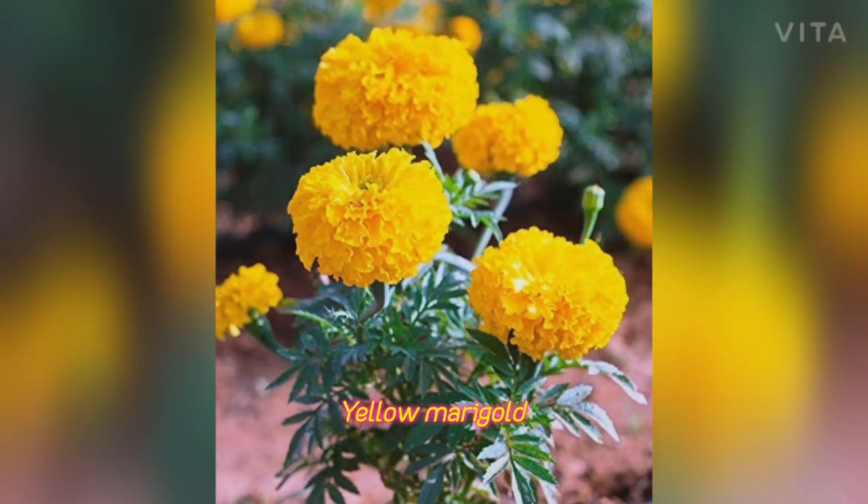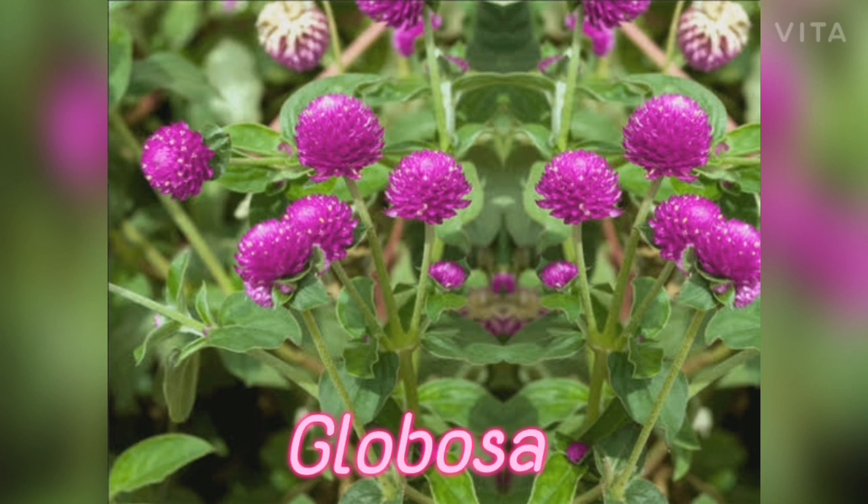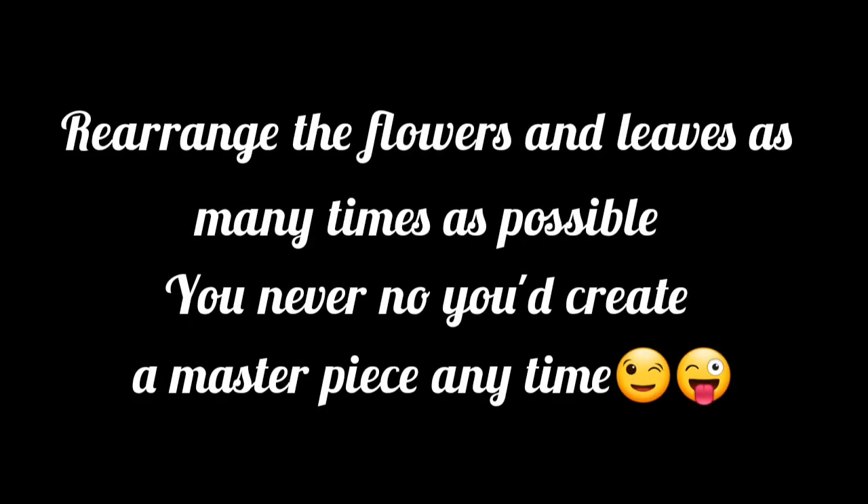These are the things I gathered — Coralline rubra, which is the scientific name of this plant, and it's a beautiful leaf. I also bought yellow marigold and Globosa from a shop. However, after arranging them, I found the Globosa didn't combine well with the leaves or the other flower, so I did not use it. I only used the marigold and the Coralline rubra.